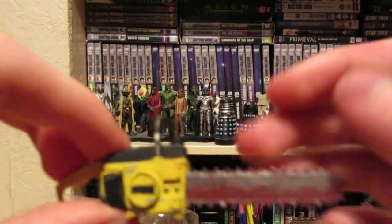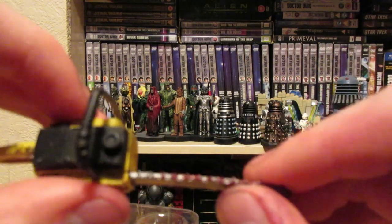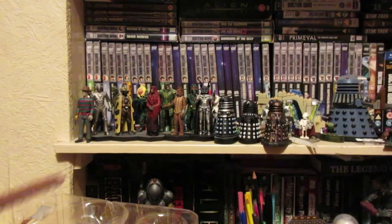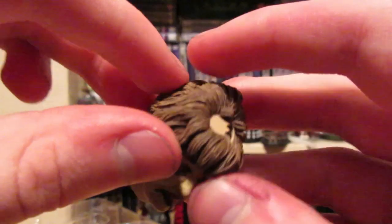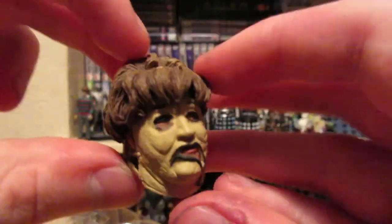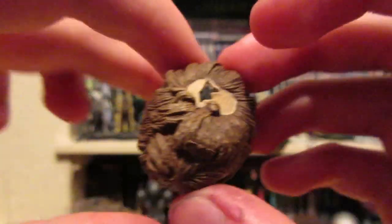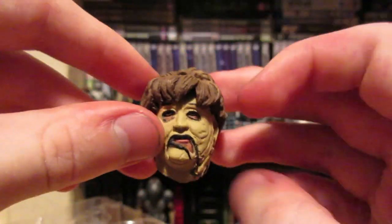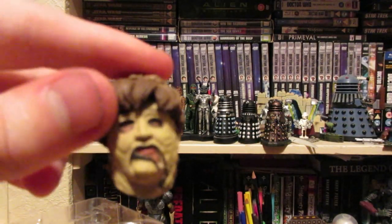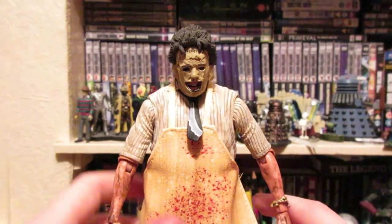I'd want to have him with the chainsaw, but he does use other weapons in the film so it's a shame. It does look very nice when he does hold it. Now we have the alternate head, which is in the movie — it's not in it for very long though. It doesn't really scream Leatherface and it's not that threatening. You can see his hair in there, but it's well sculpted — it's just not really my favorite accessory.